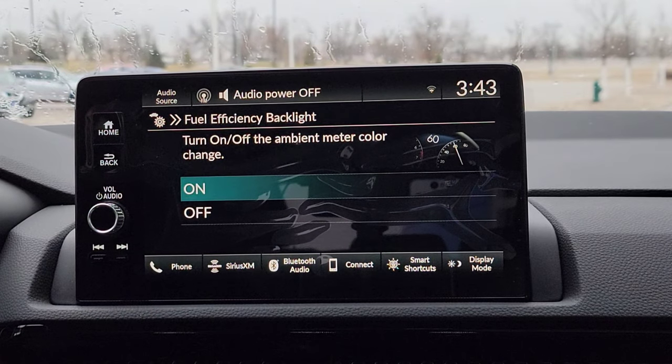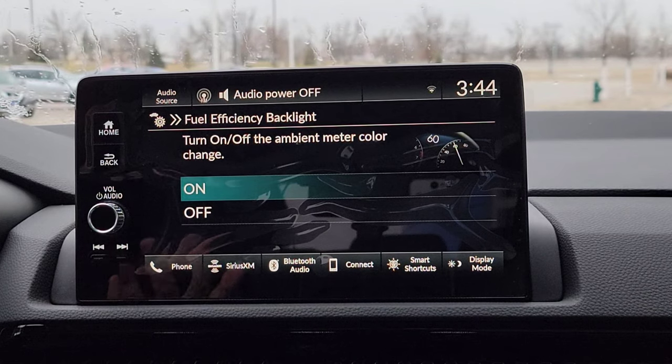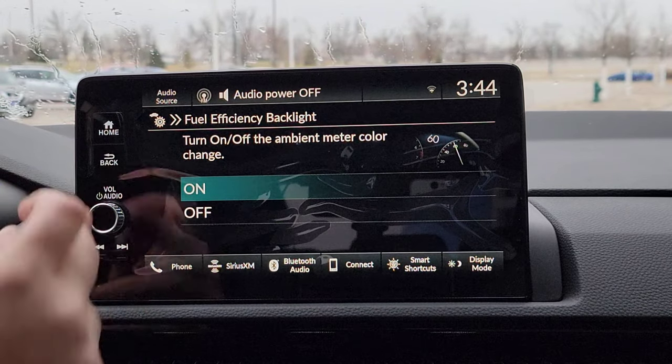Fuel efficiency backlight is really just a cosmetic thing. It's going to tell you when you're being fuel efficient — it's going to be right up there above your digital speedometer as you're driving on the driver's interface. There's going to be a green bar that displays up there saying hey, you're being fuel efficient, and then it goes away when you're not. So I guess we'll keep it on there, so I know my fuel efficient driving is awesome.